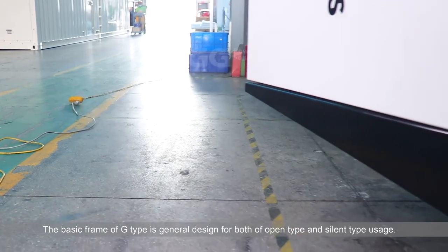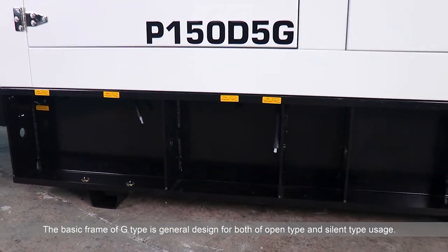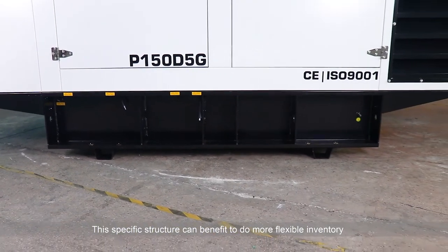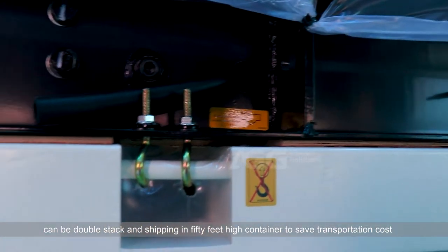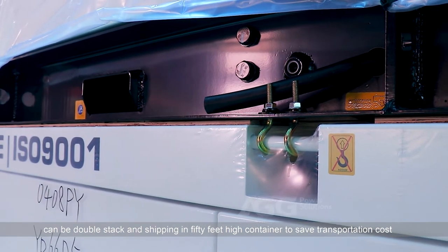The basic frame of the G-type is designed for both open-type and silent-type usage. This base frame structure allows for more flexible inventory. The wide-type genset structure is very advanced and compact, and can be double-stacked and shipped in a 40-foot high container to save transportation costs.